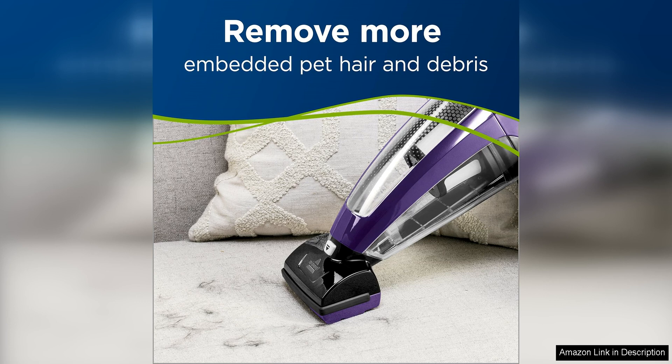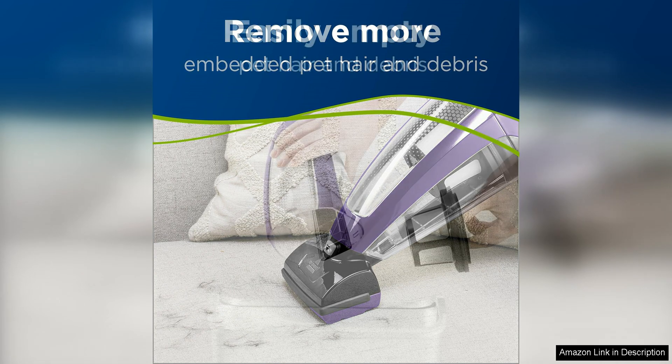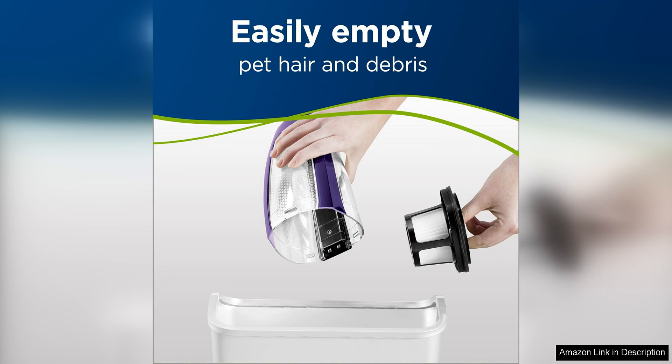The Specialized Motorized Brush Tool is perfect for lifting pet hair and dirt from upholstery, stairs, and other surfaces. The brush tool is designed to easily remove pet hair from fabric and carpet, making it a versatile tool for cleaning up after your furry friends. Additionally, the crevice tool and upholstery tool make it easy to clean hard-to-reach areas and delicate surfaces.